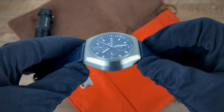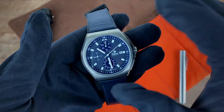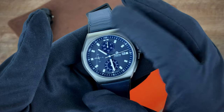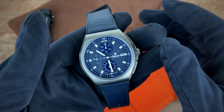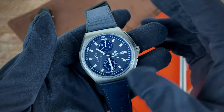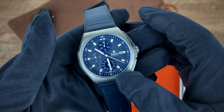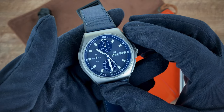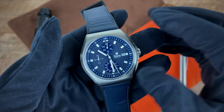One more thing I want to add in terms of weight — this is a titanium case, so the watch comes in at only 114.3 grams. Now that we've got the specs out of the way, let's jump into my thoughts and pricing on the Tutima M2 Coastline Chronograph.